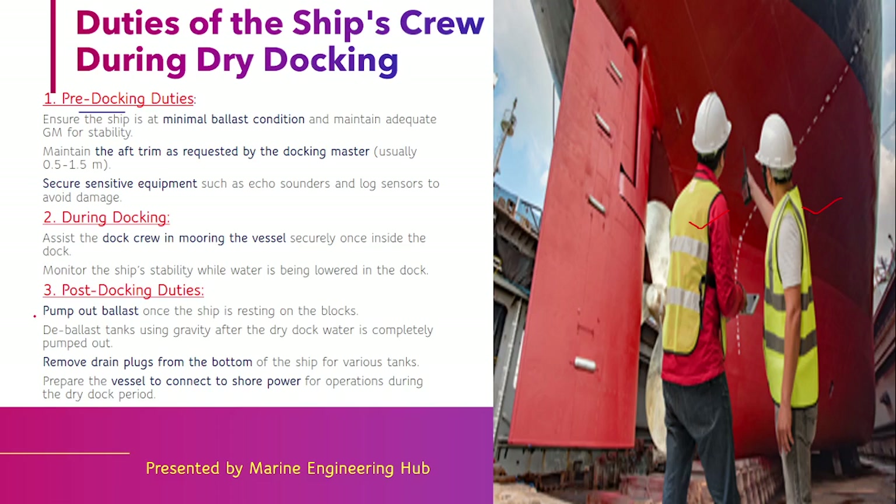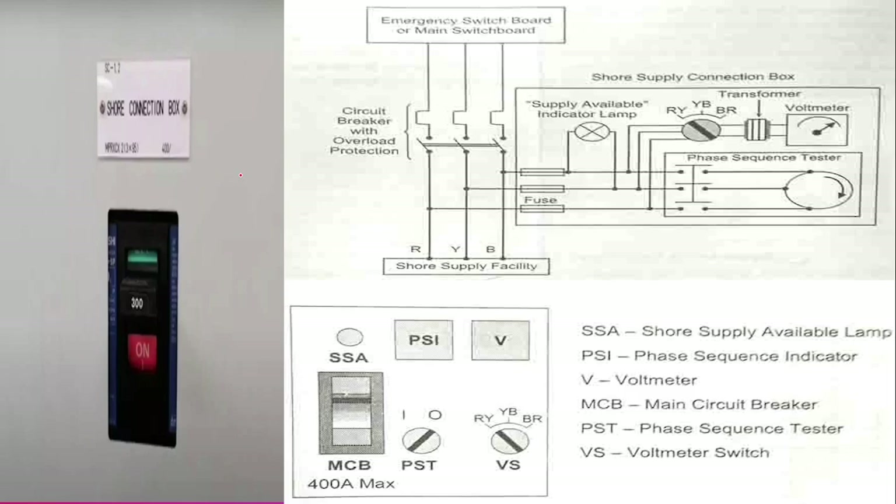Once your ship is moored and settled in the block, the first action is to pump out water. The second is to connect shore power so that you have a power supply on board. There is an interlock — you cannot connect shore power and the generator simultaneously; the main generator bus bar and the shore connector bus bar cannot be interconnected. A phase sequence tester is used to verify the correct direction of rotation before connecting the shore power, and you should note down the meter readings before connection.